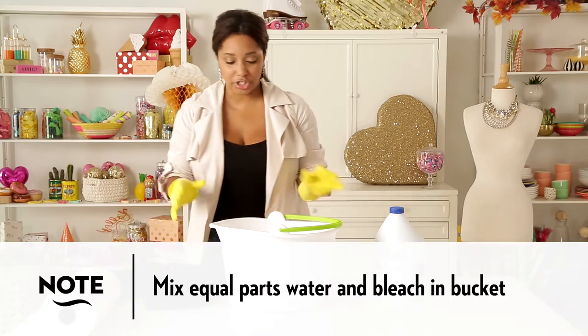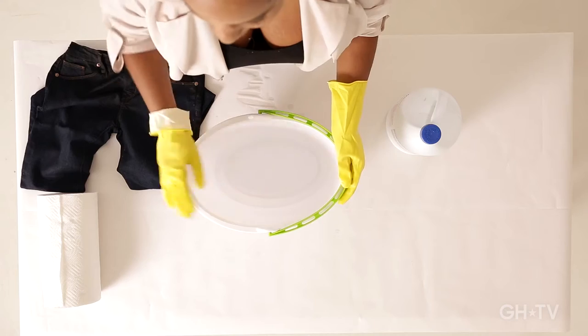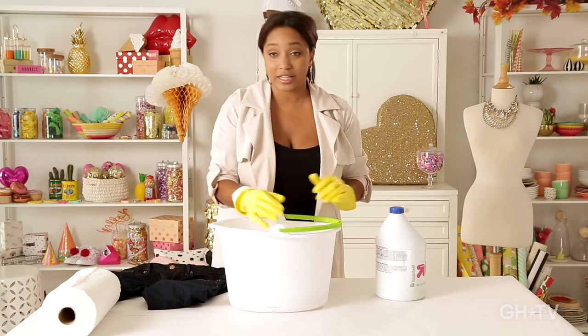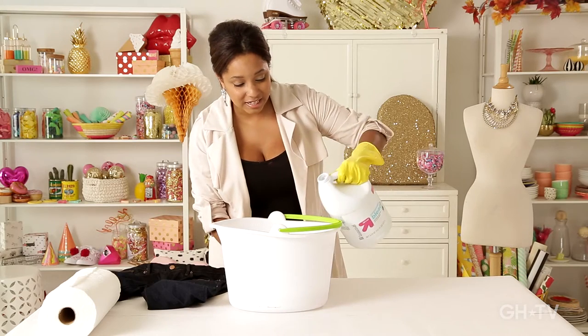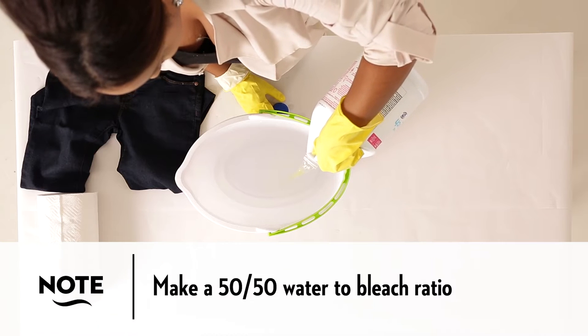Now we're going to make our bleach mixture. It's a 50-50 mixture. So we're going to start — I have about two, two and a half inches of water in here. We are going to take our bleach and pour the same amount into our bucket here.